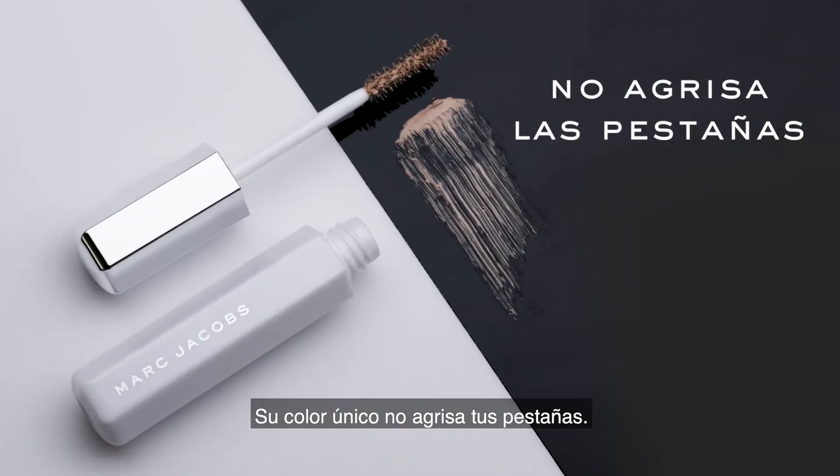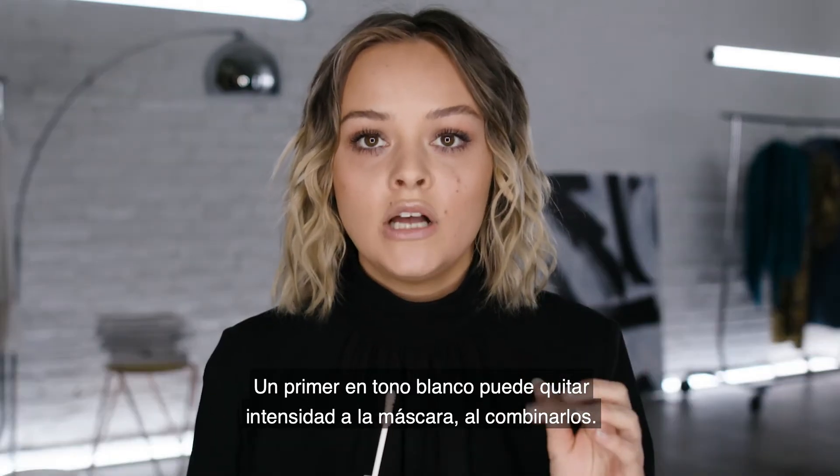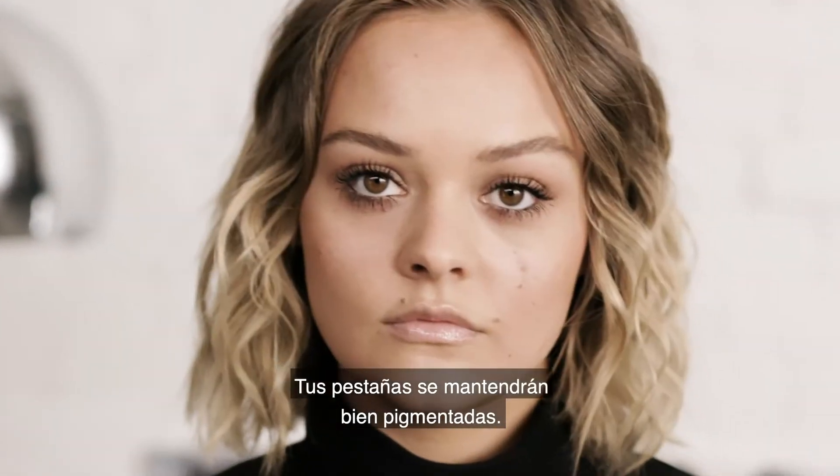This unique shade won't grey out your lashes at all. Sometimes a super white primer can grey out the mascara when you mix the two together — this one won't do that at all. Your lashes will look completely pigmented.